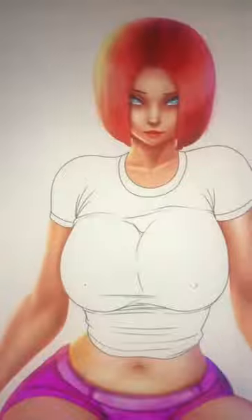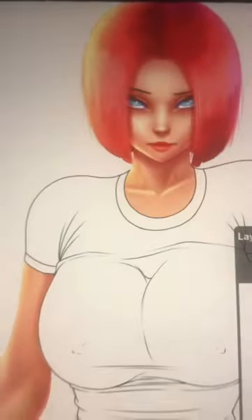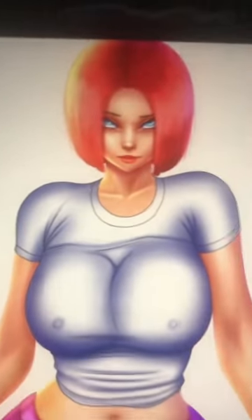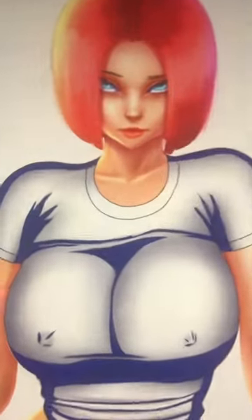As you can see she's wearing a t-shirt. What you want to do is make sure you draw the t-shirt and add wrinkles in every area that has a crease. The next step is to add in the normal shading. Make sure you add in the hard shadows.